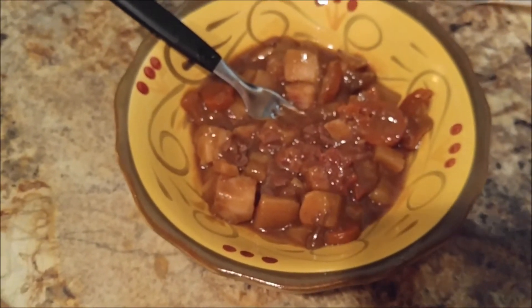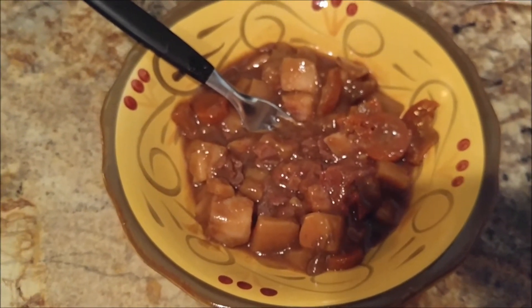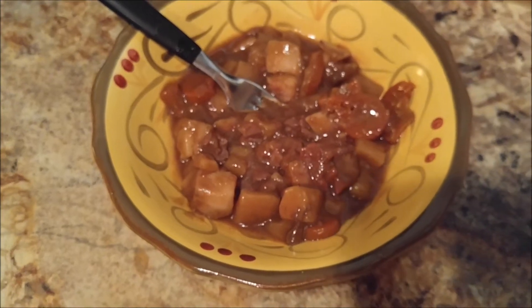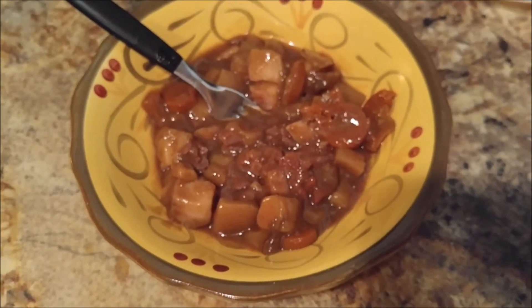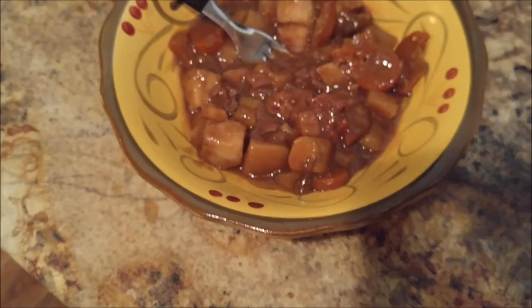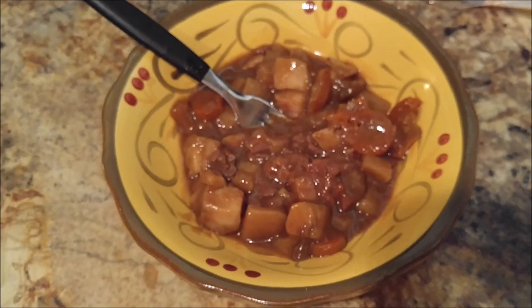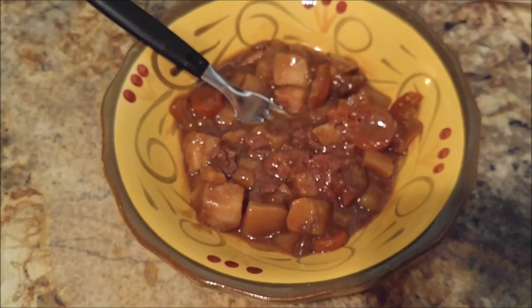Ready to eat. I'm gonna go ahead and eat it now. I figure it's probably gonna be pretty good, so I'm not gonna leave a review on that part. But anyway, that's how you get it open and cooked and made. I'll see you guys next time. Thank you.